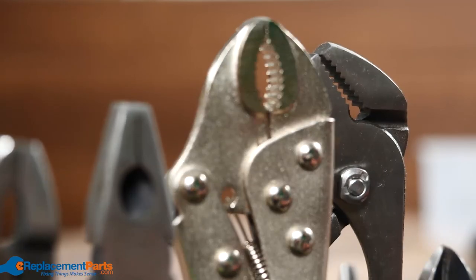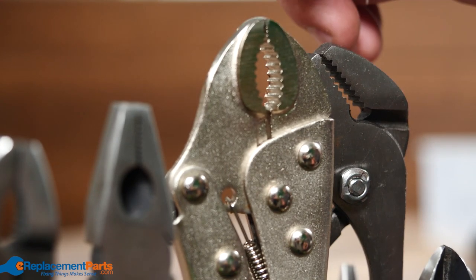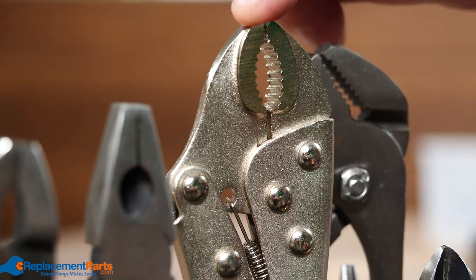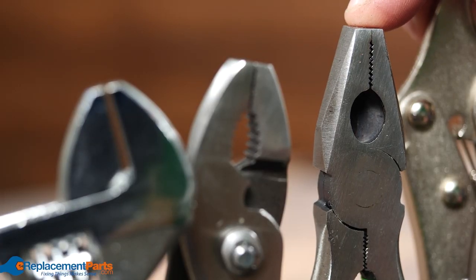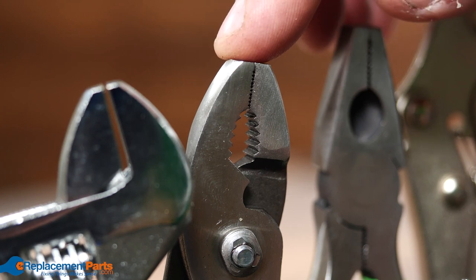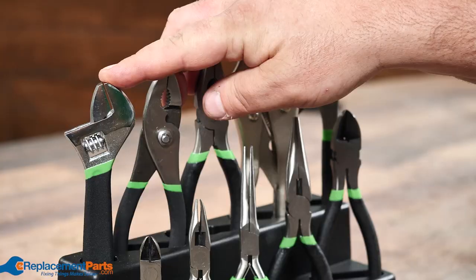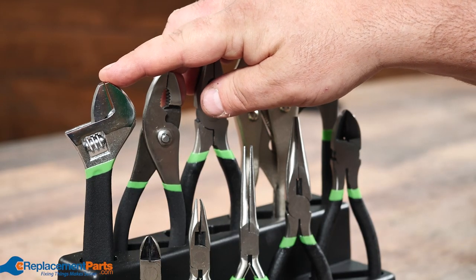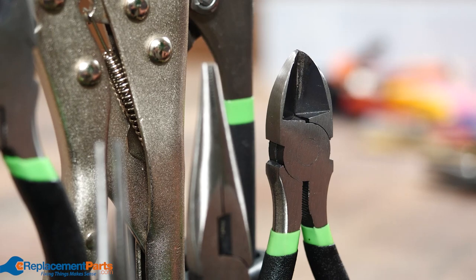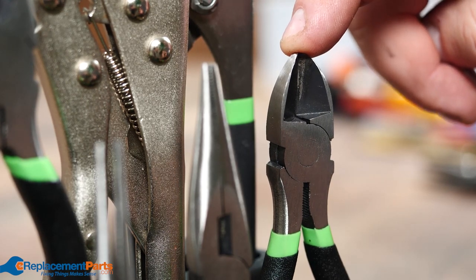One of the most common ones is a slip joint or water pump pliers. Next is of course your locking pliers, quite often called vice grips. Linesman pliers, quite often called snub nose. Slip joint pliers. Adjustable wrench — although it's a wrench, not really pliers, they lump it into the plier section, and if you look at the definition of pliers, it's sort of a gray area. Then we get into side cutters for cutting wires, and needle nose in various kinds.